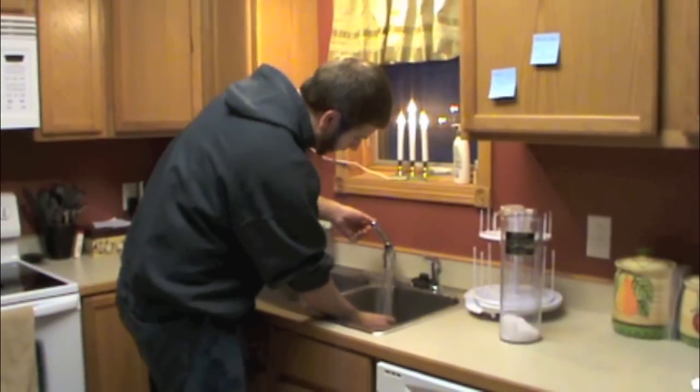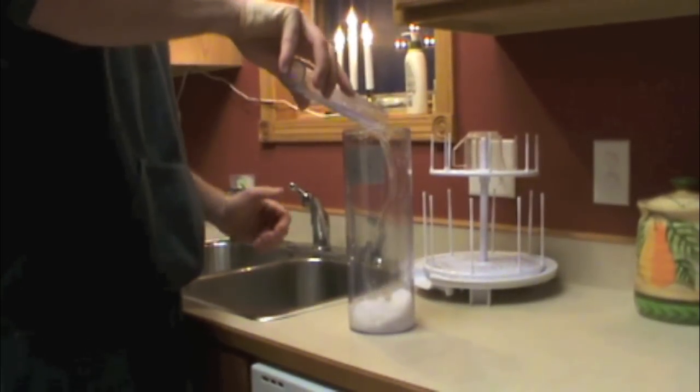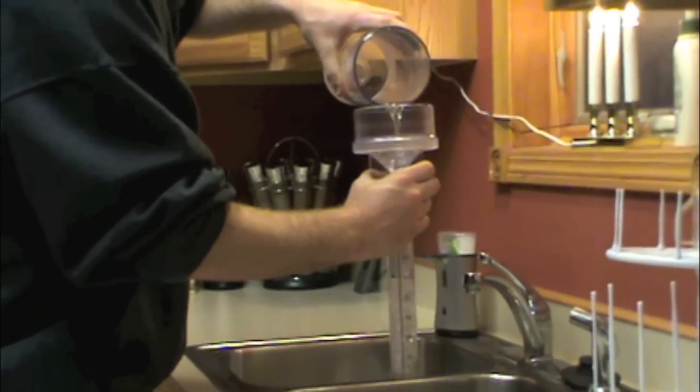Fill up your inner tube with hot water. In this case we had 0.51 inches of hot water. Pour the hot water in the outer tube, then slosh the mixture around.